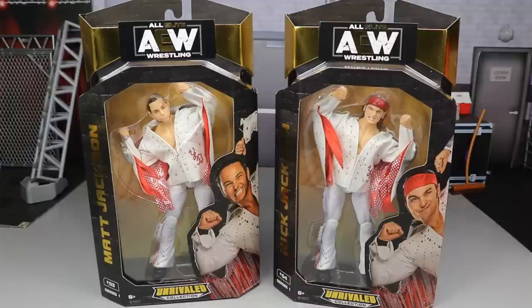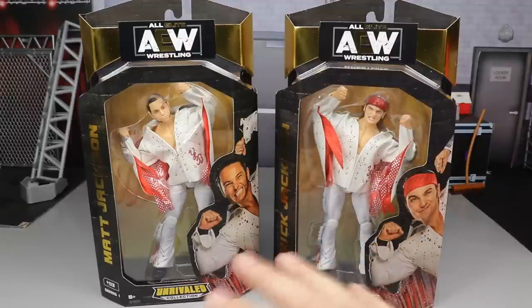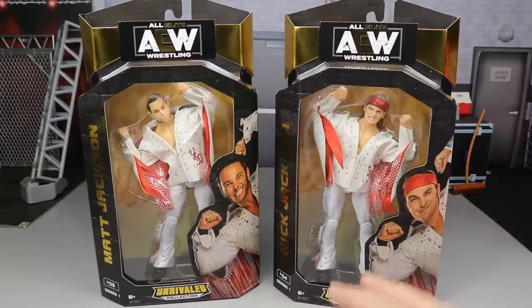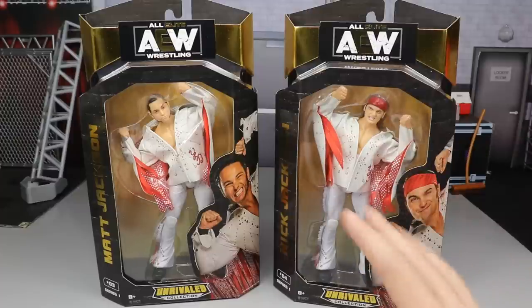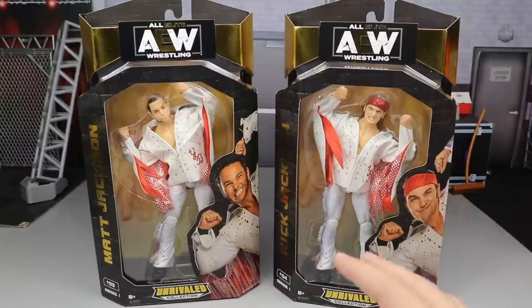The Young Bucks have finally made their appearance here in full-figure form. I am definitely excited for these. I see cloth goods, I see beautiful white attires, I see Matt and Nick Jackson — I'm a happy customer. These figures look great. I'm looking forward to seeing what all these guys can do, how their superkick looks. We can finally complete our Elite. So many years of customs, so many years of having to deal with different parts, building up and making different head sculpts — Tyler Breeze head sculpts and Drew McIntyre head sculpts used as Nick and Matt Jackson. Those days are finally over.